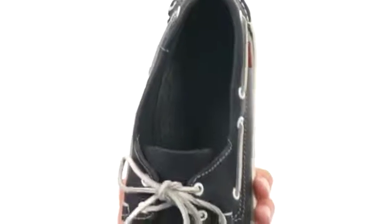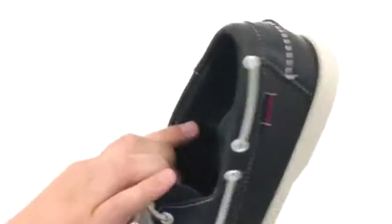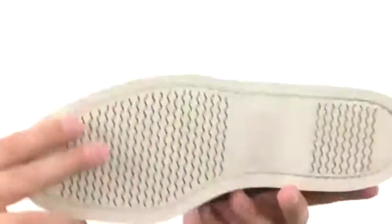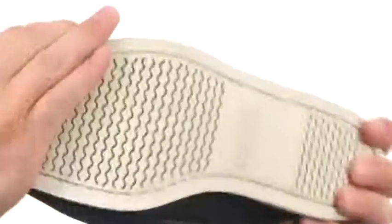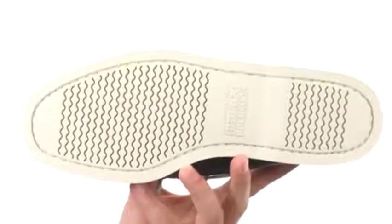Got a really soft, breathable leather interior here. That leather is going to allow your feet to breathe and stay super cool all day. Nice cushioning down there in that footbed, which also has some perforations to help circulate the air on the inside of the shoe. You got that sturdy synthetic outsole here — it's super flexible and will help keep you nice and steady on both wet or dry surfaces.